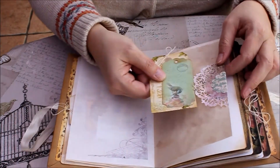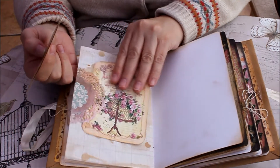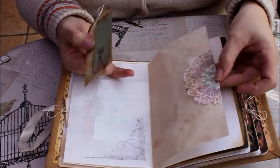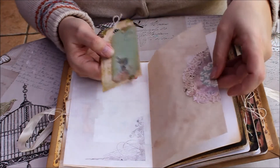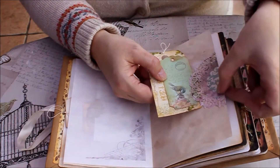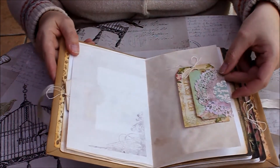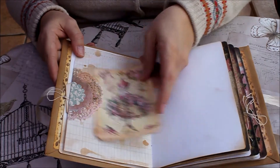And this is the tuck spot, which is literally a doily and a little scalloped circle, but it's just glued here so that when you push a tag up against it, it stays underneath the tuck spot.